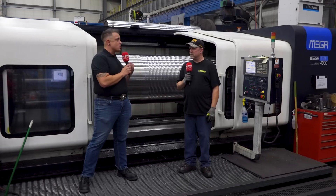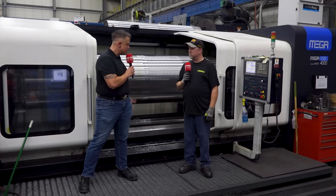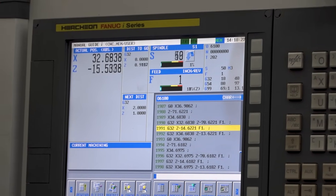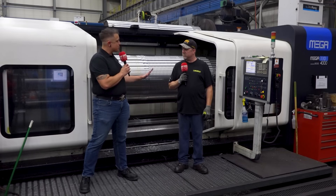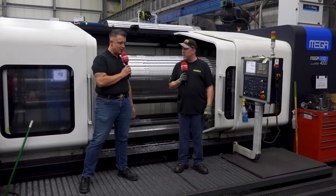What are some of the things — like when you're offsetting, how do you like running this machine compared to other controls? Well, this is a FANUC controller. Some people call them FANUC. This is a great controller. And putting the programs in, all of that stuff — straightforward. Easy going.